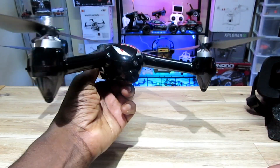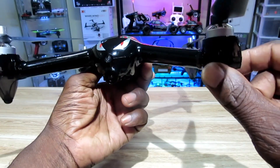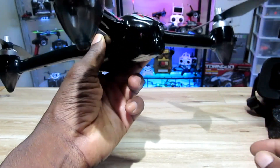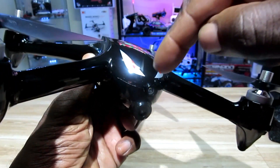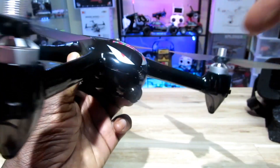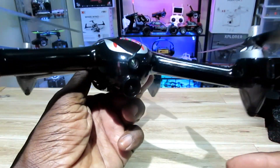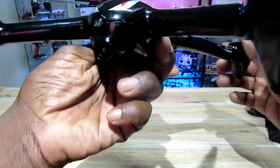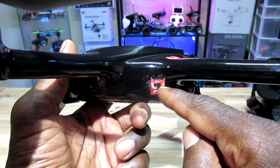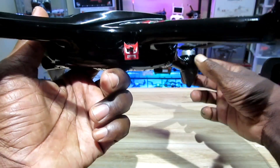Hey, what's up guys! Check it out - my Bugs 2W is finally done, finally finished that project I've been working on. If you guys haven't seen any of the other videos, check them out. So check out the camera - it's in there, that's from my Akka 5, and this is obviously the stock camera. Looks pretty good, and as promised, I put a power switch right here with the bug sticker from that package.